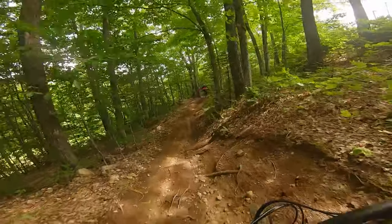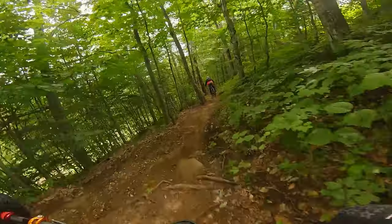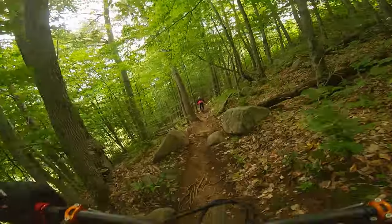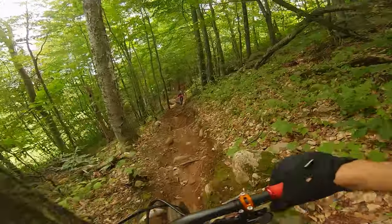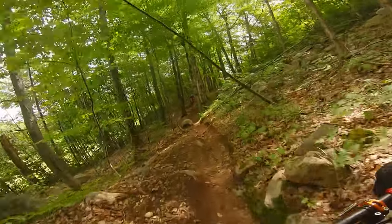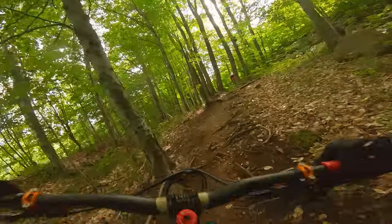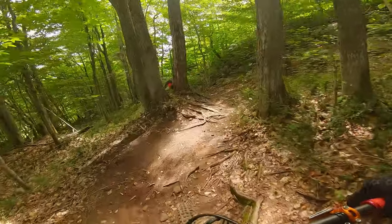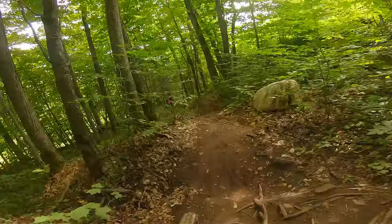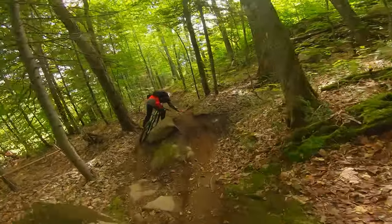Right here we are basically in the last section of the trail that we're going to ride today. I'd say it's the most technical — not because of the roots and rocks and stuff, but because it's a fast-paced section. There's a lot of roots, and to be able to navigate through those lines, you need to have your suspension dialed, like each click is very important when you set up your suspension for that trail.